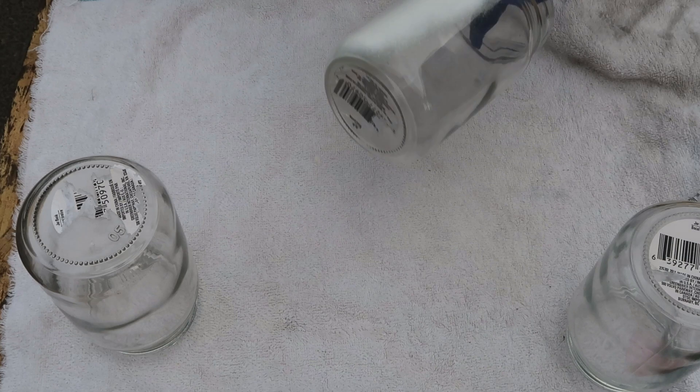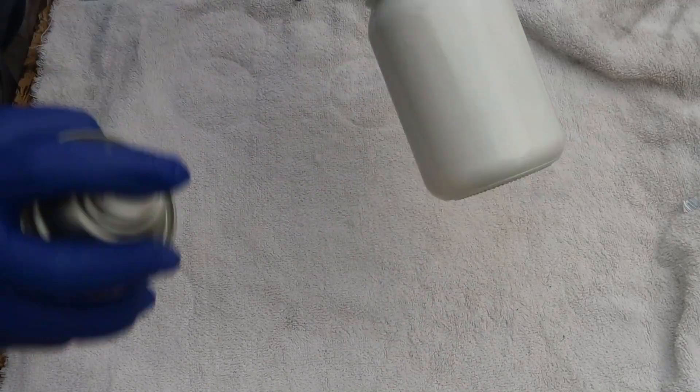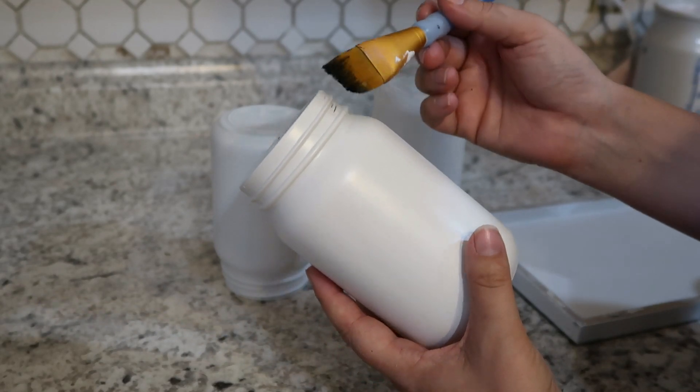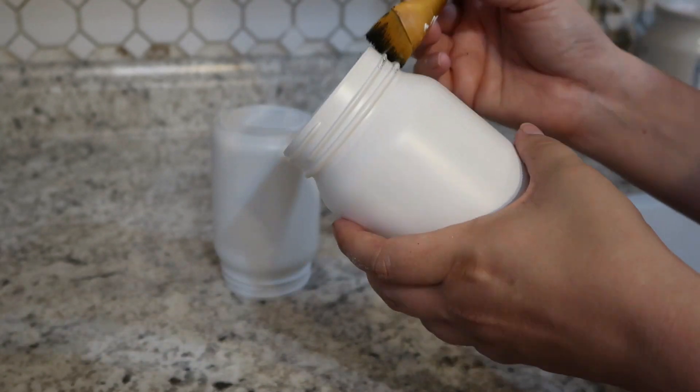I went ahead and gave the glass jars three coats of paint as well. I set those aside to let them dry, and then I wanted to distress them just a little bit to give them some definition. So using the Waverly chalk paint in the color ink, I went ahead and distressed them with some dry brushing technique.